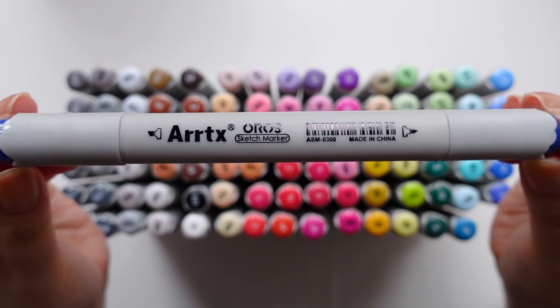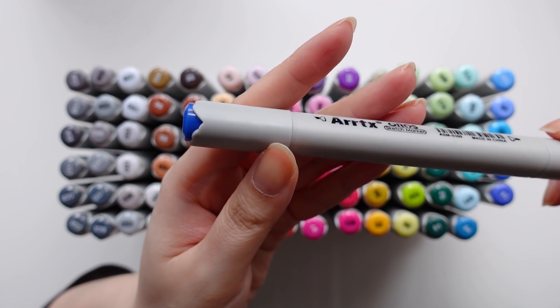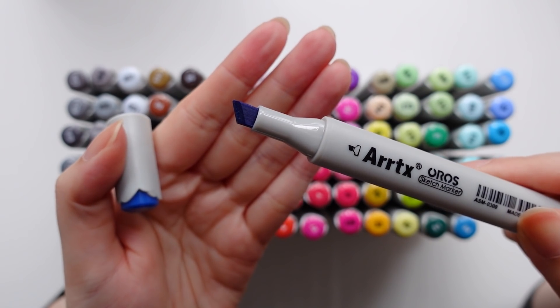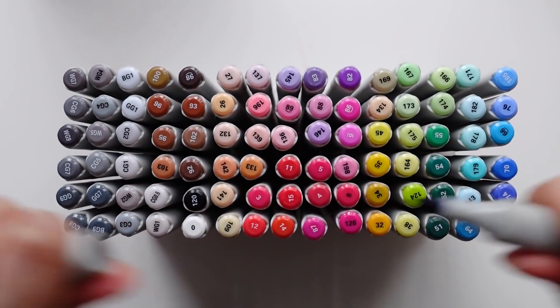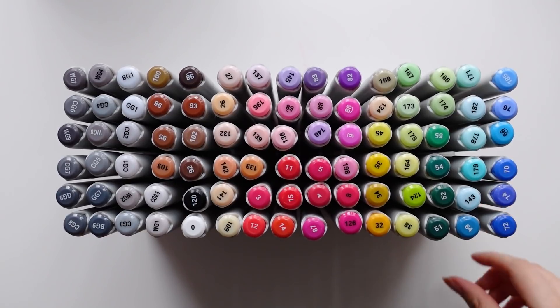I really love the cute scalloped edging on the lids — it reminds me of clouds and I think it's such a nice little detail and sweet touch. As you can see, these are dual-tipped markers, one end being a chisel nib and the other being a brush nib.